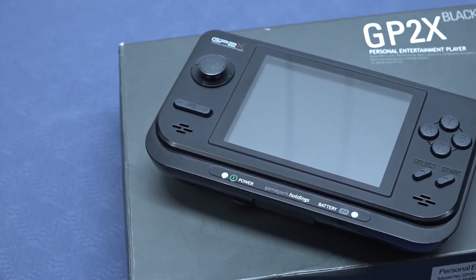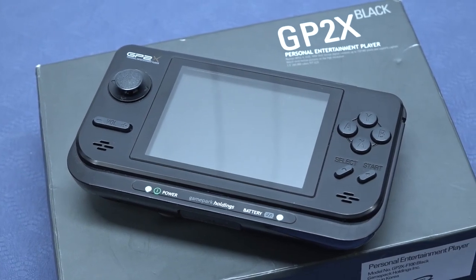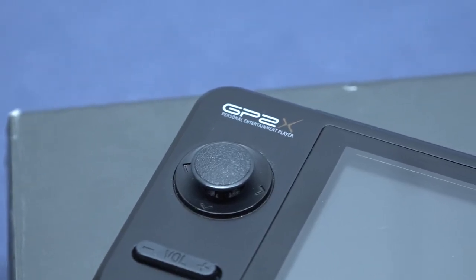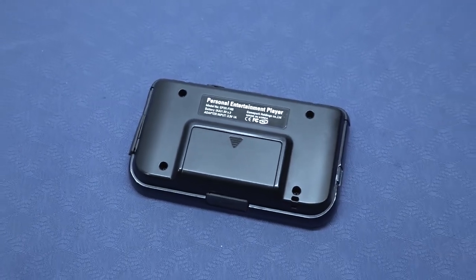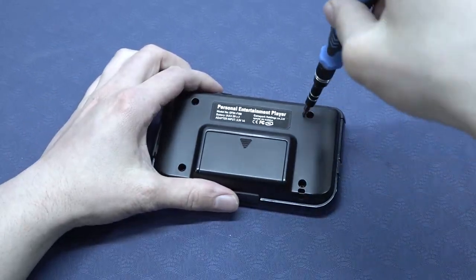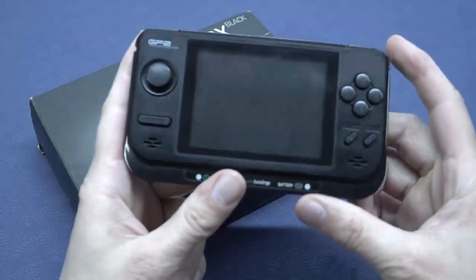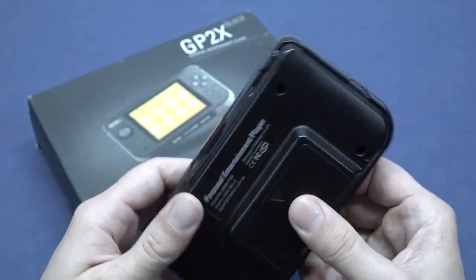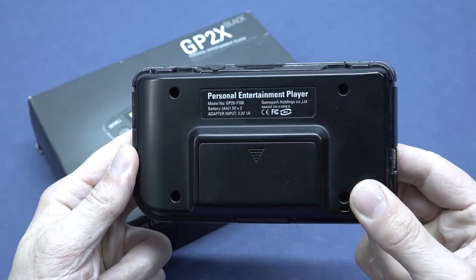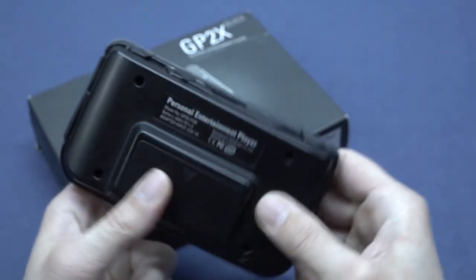In the previous videos we looked at the GP2X Black Edition — basically the F100, the personal entertainment player from Korea. A product I find quite interesting and fascinating, since back in the day it was one of those handhelds you could pick up to play some emulation. We also did a quick teardown. But I did have some issues with mine — it was getting really hot on the right side, and it had some emulation problems when it came to PlayStation 1. Maybe it's software, or maybe this thing just isn't capable of running it.